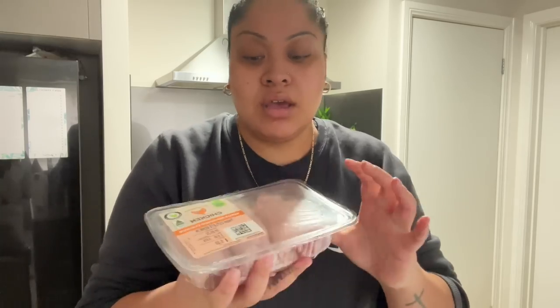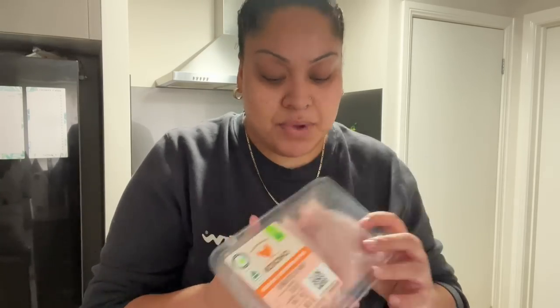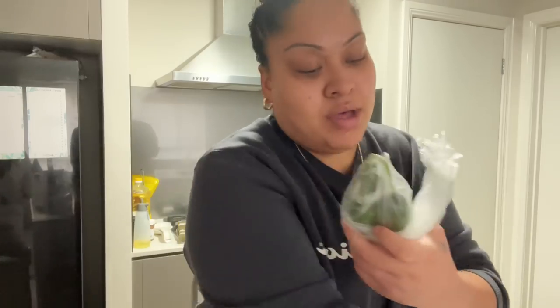So I got chicken thigh cutlets. Usually we don't get these but they didn't have the bulk pack at Woolies — we always get the bulk pack because it's more value for money. I also got cucumber, tomato, red onion for the salad, and all I picked up extra was butter. Everything else I already have at home, and you guys will most probably already have on hand.